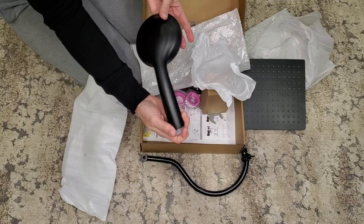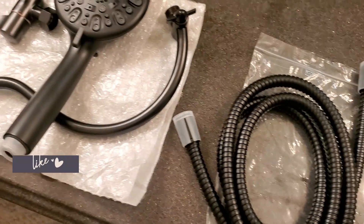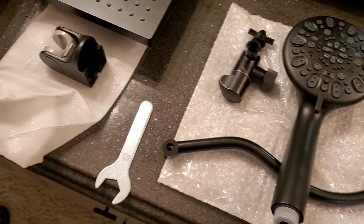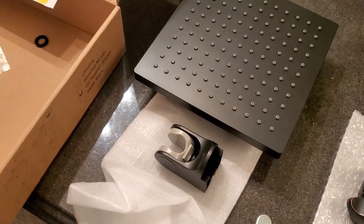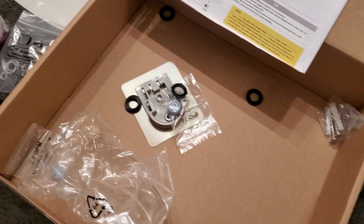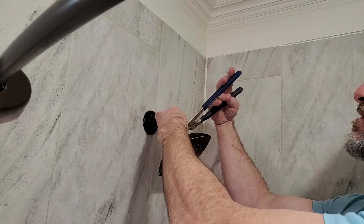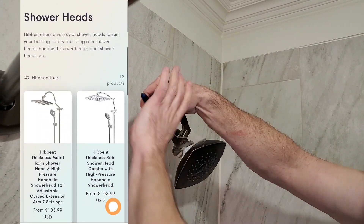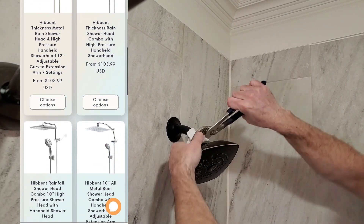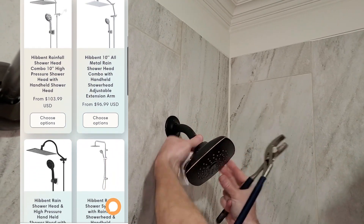It has a lot of different spray options on it. I was so excited to work with them and receive this gifted shower head to share with y'all, because in my boy's bathroom it literally breaks my back. If you've been here a while, you know I have severe and chronic neck issues from herniated discs, and I also have herniated discs in my lower back. So scrubbing and cleaning this bathtub is difficult, but this rainfall shower head with a handheld sprayer is going to make that so much better.